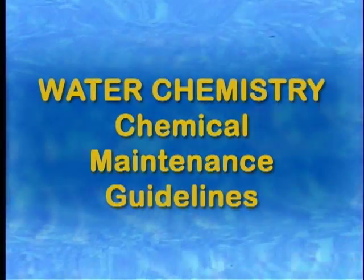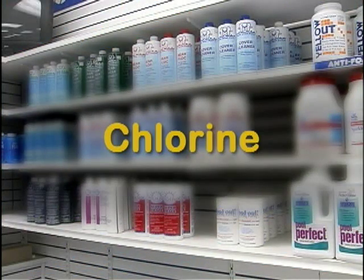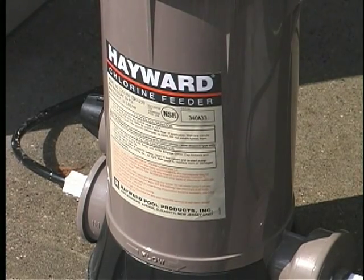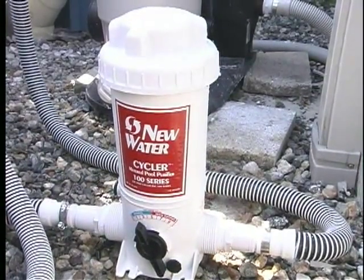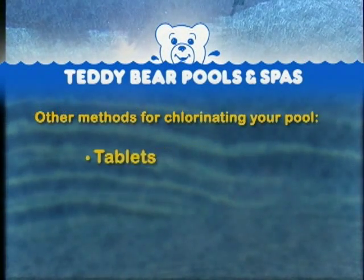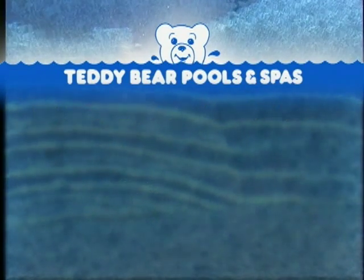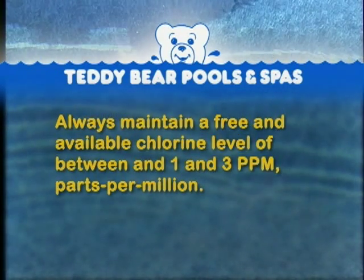Chemical Maintenance Guidelines. Chlorine: We recommend using an automatic chlorinator. They are convenient and economical. Additional directions on their use can be seen in the Chlorinator Operation chapter of this video. Other methods for chlorinating your pool include tablets, liquids, or granules. Remember, you should always maintain a free and available chlorine level of between one and three ppm. Although your water may be crystal clear, there may still be bacteria present.